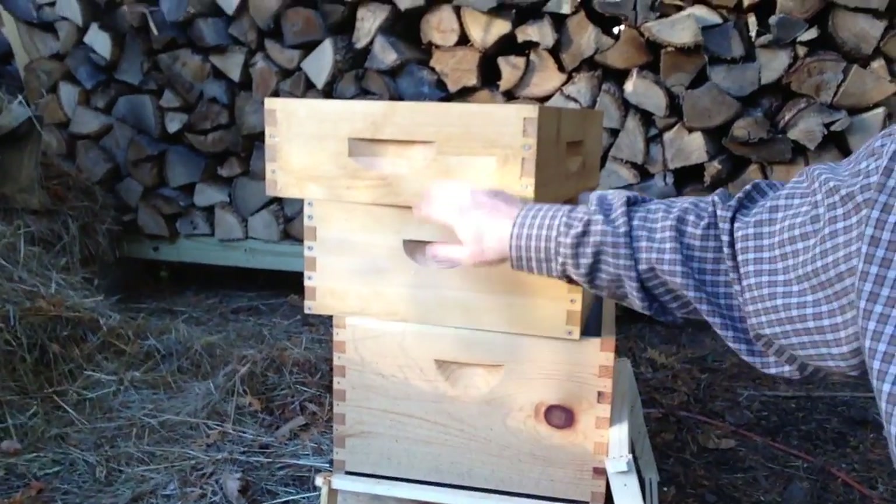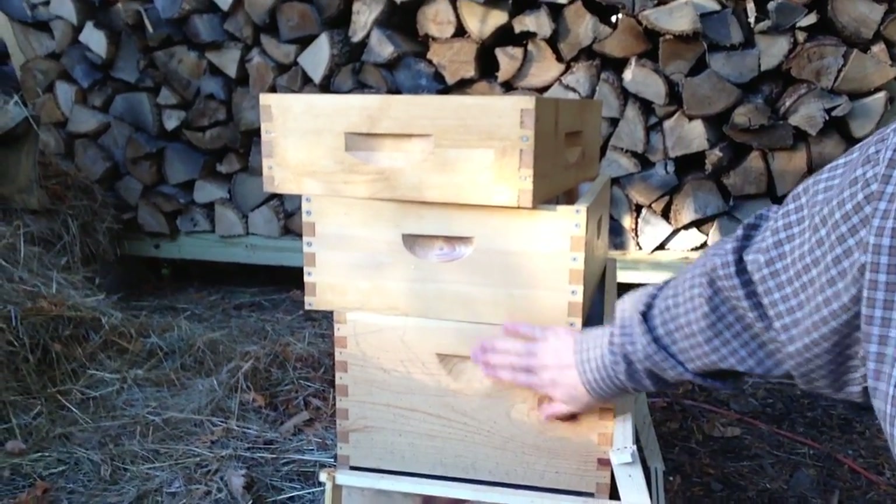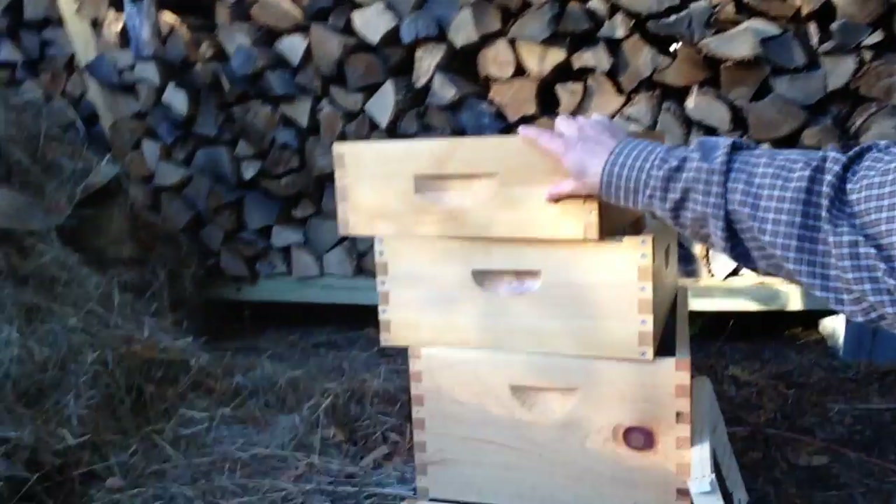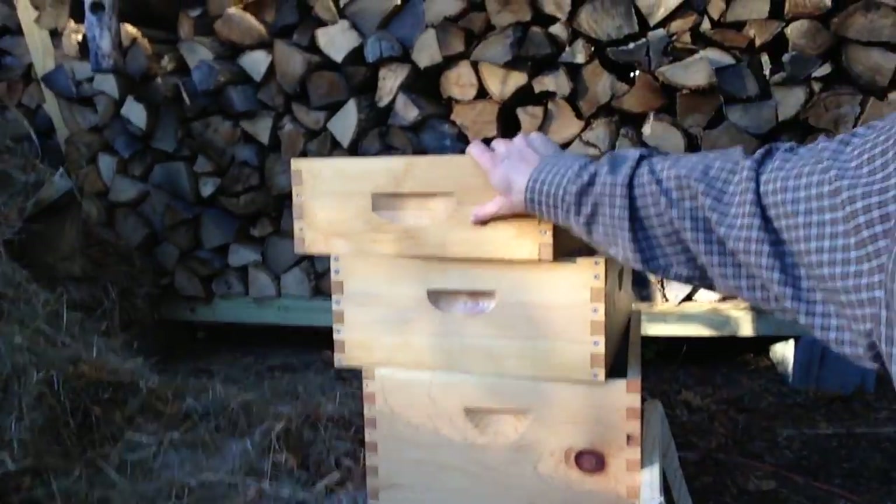So basically three different sizes of boxes. Make sure you get a deep and a medium, or a deep and a deep, to have enough for your brood chambers. Then mediums and shallows on top. I do all mediums for the rest, with just a few shallows for honeycomb. I hope that helped — thanks a lot.